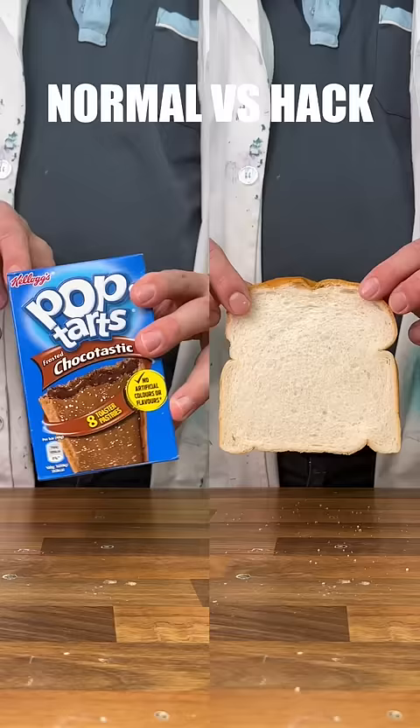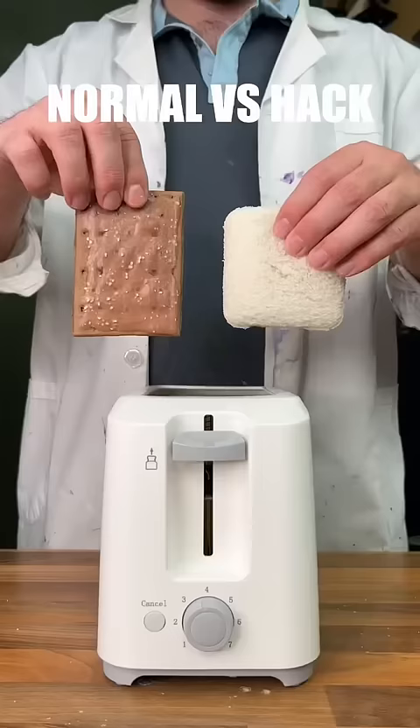And finally, moving on to our DIY pop tart hack, we can see that it does actually close off the edges nicely, and even seems to toast quite well.